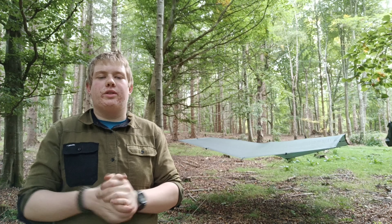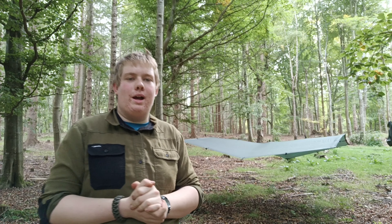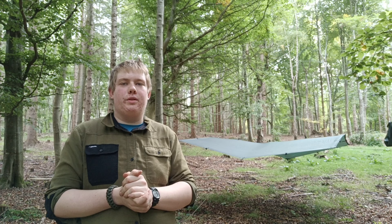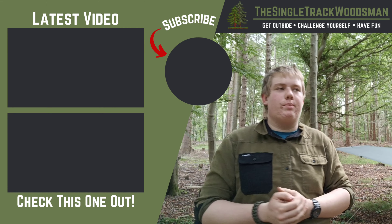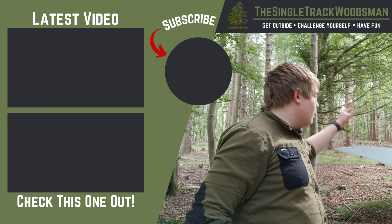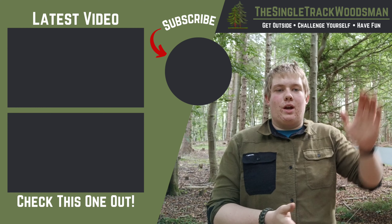So there we are. Thank you guys for watching this video — hopefully you learned something. I know it's a little bit shorter, but hopefully you picked up some new techniques on how to rig up your tarp, or just enjoyed seeing how I rig mine up. That's it for this one. Thank you so much for watching. If you liked it, please hit that like button, and if you're new here don't forget to subscribe. Make sure to check out the links in the description if you want to find out more about the tarp and the knots I've used. Until next time, bye for now.